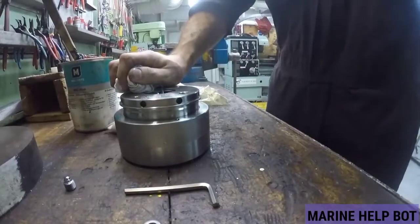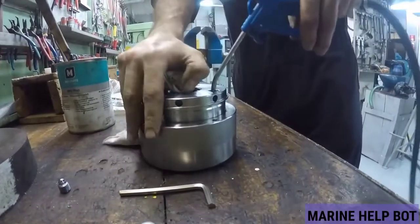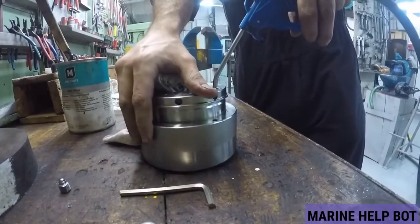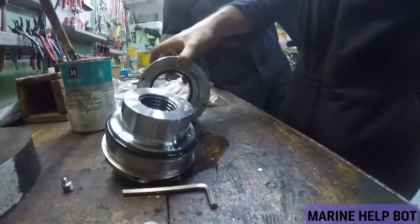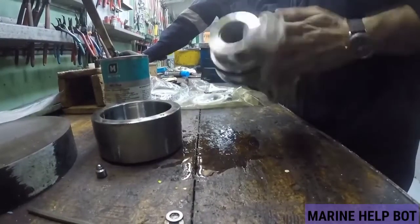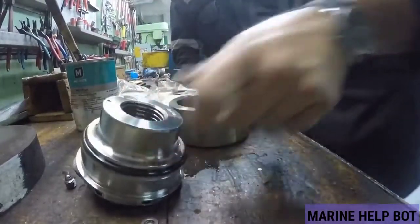To dismantle this jack, we will use compressed air to jack it up so that it comes out. Now we have dismantled this hydraulic jack. We will check for any marks on it, and we will renew all the O-rings and seals provided in this jack.